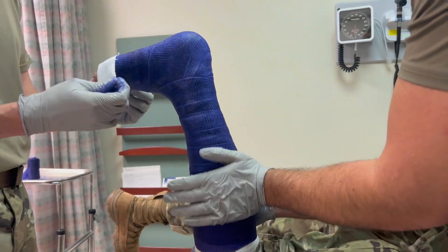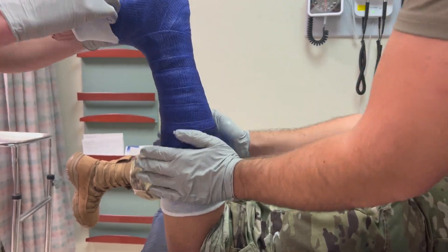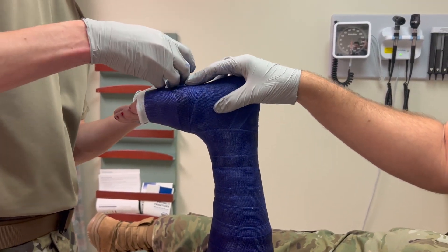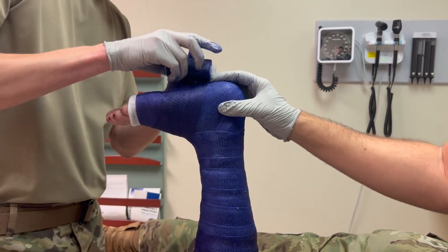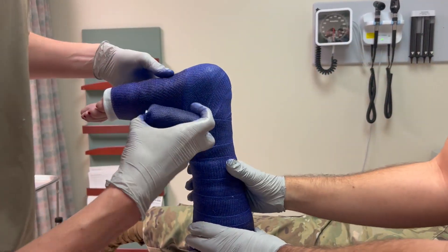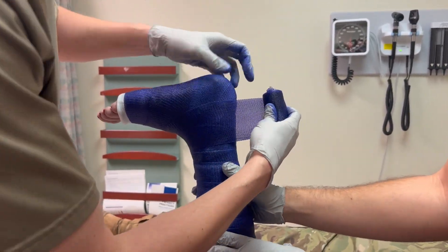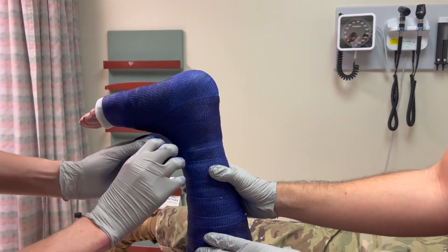After the first layer is laid, roll the stockinette down over the casting material. The cast should run from the heads of the metatarsals to the level of the tibial tuberosity. The MTP joint of the fifth digit should be movable distally. After the stockinette is rolled down, apply one final layer of fiberglass and smooth this final layer.